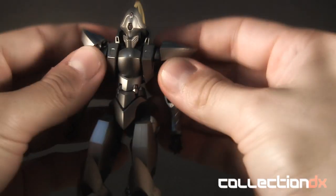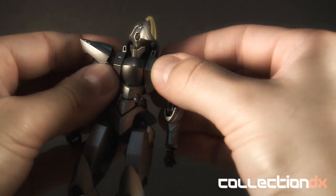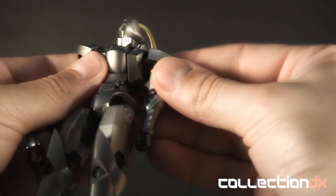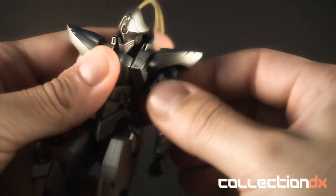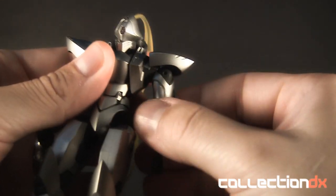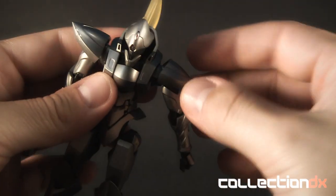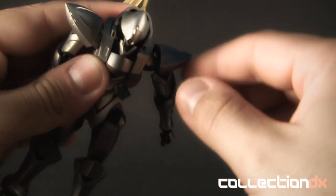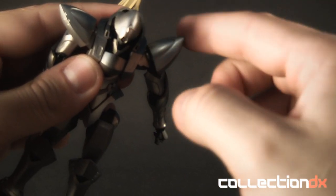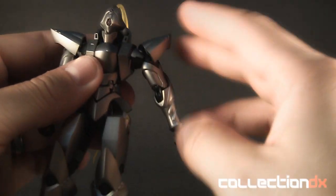Then you've got the shoulders. You've got these sections here that have slight movement, then you have the actual shoulder — it's got a back and forth movement there. You also have the regular shoulders, and of course you do have these panels here that are on a dual ball joint piece, which allows this to move around. The only thing is sometimes this does pop off very easily, but it just pops back on — no big deal.